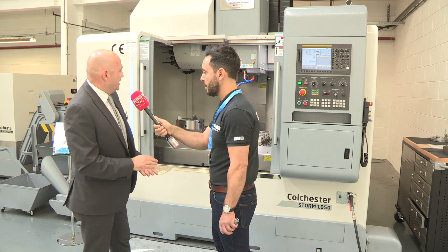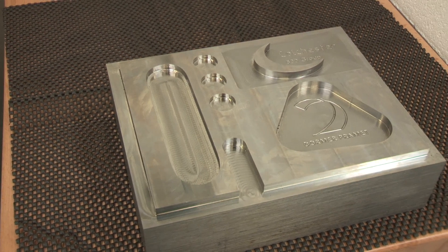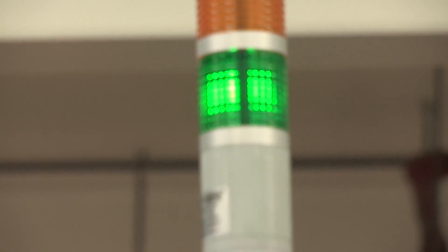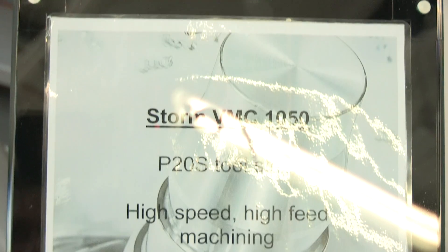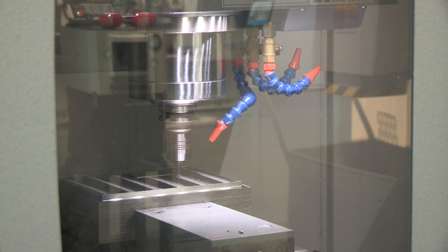Spindle speed on this machine is 10,000 rpm with belt drive. The smallest machine in the range is the VMC 600, which has a 12,000 rpm direct-drive spindle. The swarf management system is standard — not an optional extra.